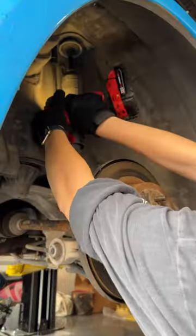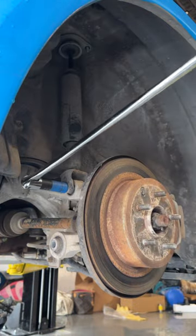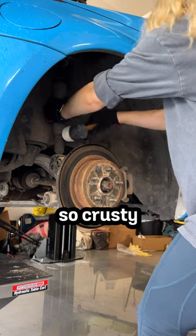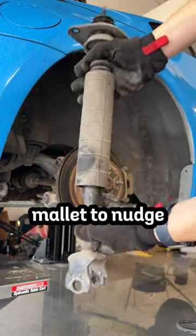Now to move on to the shocks. And again, because my stock suspension is so crusty-dusty, I used a rubber mallet to nudge the shock out.